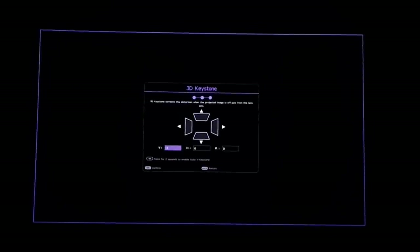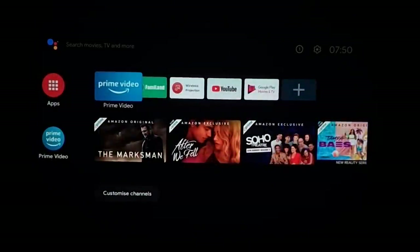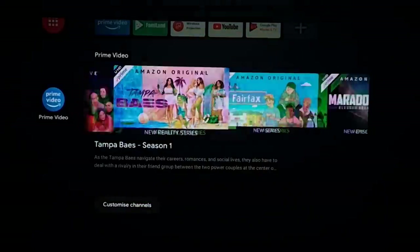When starting the projector up for the first time, it's going to ask how you've got it positioned — is it sitting normally, upside down, and so on. Then it's going to ask you to set the keystone, meaning you can change the angle at which the projector looks. Once it boots up, you can see the streaming device from BenQ.